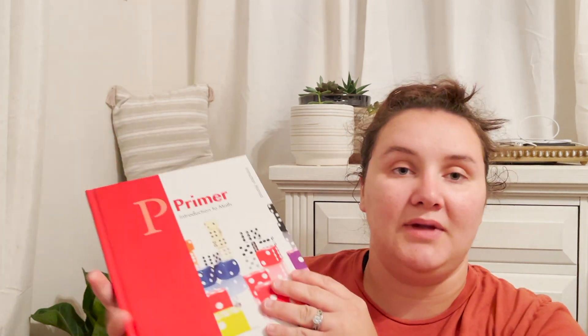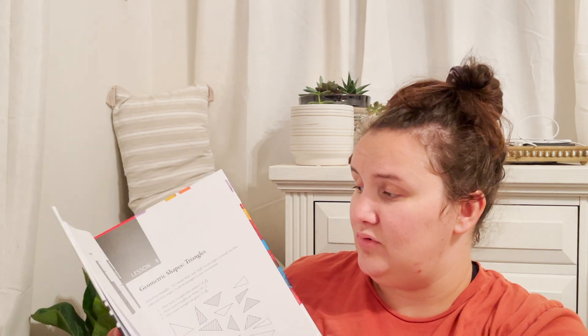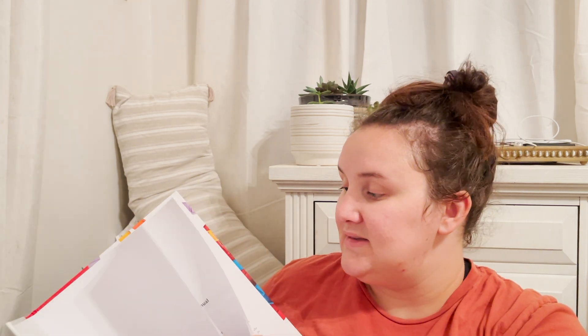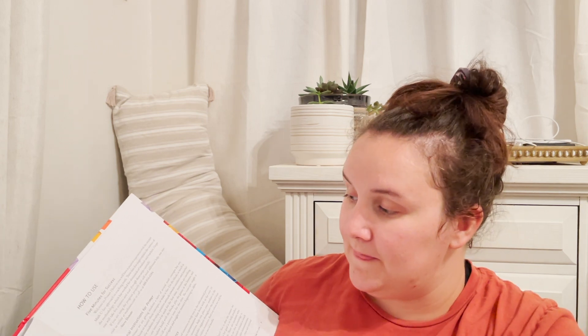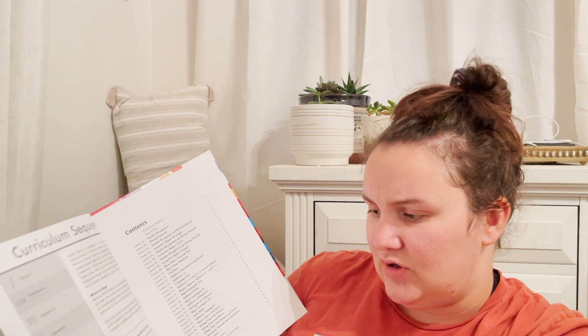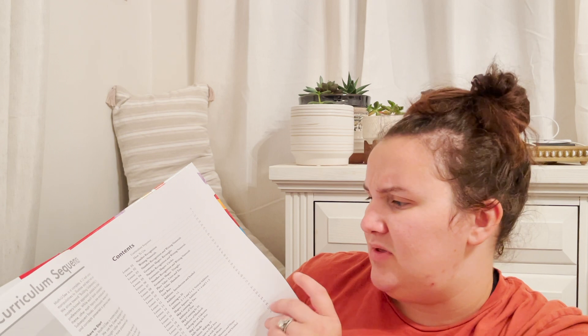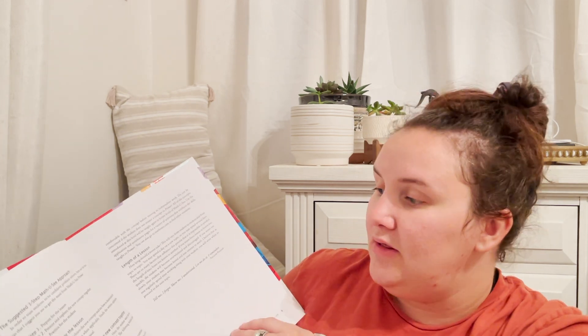So it comes with a bunch of stuff. First things first, it comes with the instruction manual, which is hardback and in black and white — pretty simple. Everything is laid out. This is an open-and-go curriculum. It has the contents and curriculum sequence. It tells you that you work your way from Primer to Calculus. They may have Trigonometry and Geometry now too. But anyway, we're not there yet.